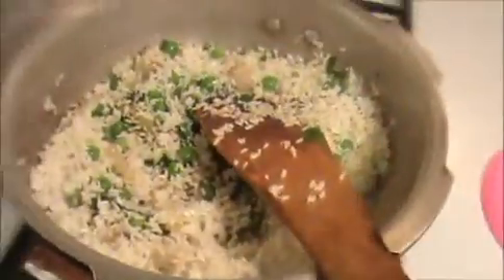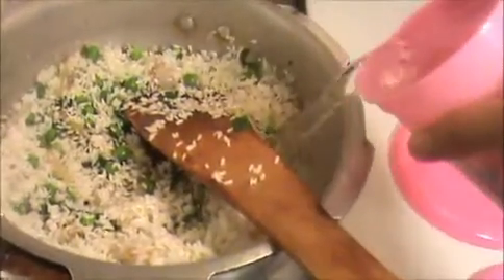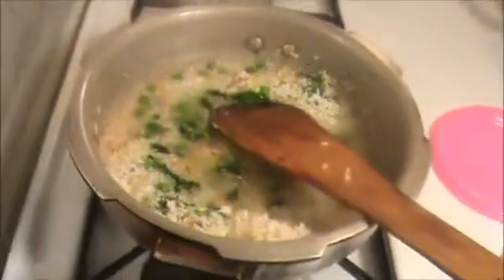Now I'm going to add one and a half cups of water — that is one full cup plus half a cup. Mix it well. Now I'm going to add the main taste ingredient: salt.